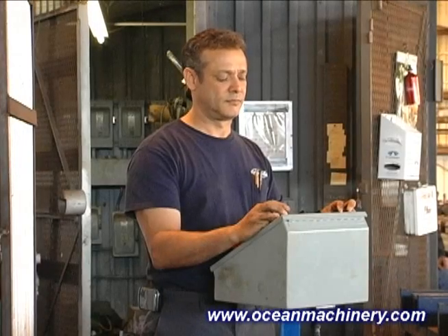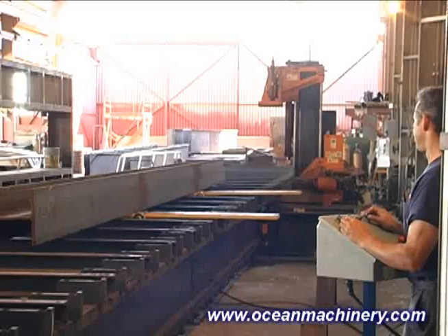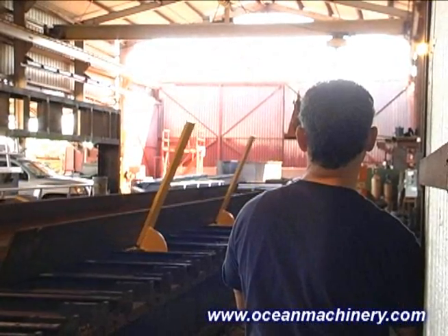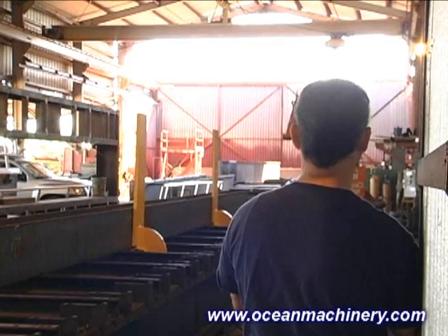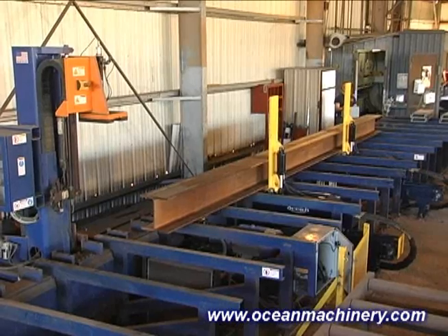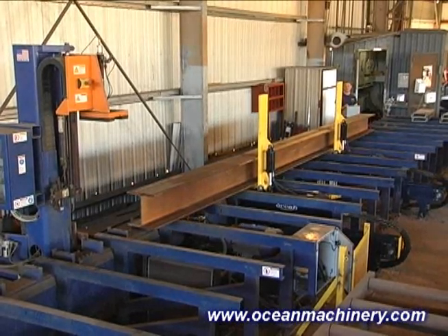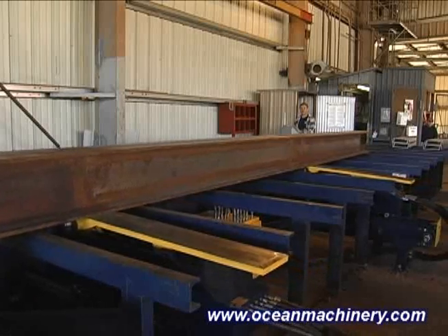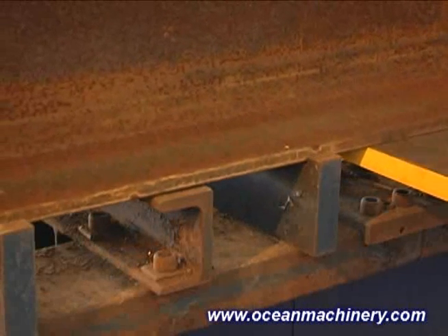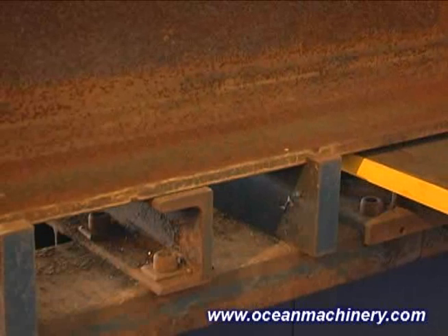The control pedestal supplied with the system can be placed next to the drilling machine's control at the end of the table or at any other convenient location, thus allowing the operator to manipulate the workpiece without any physical contact. He can relocate a beam from wherever it is placed on the table, perfectly aligning it to the datum blocks of the drill for processing.